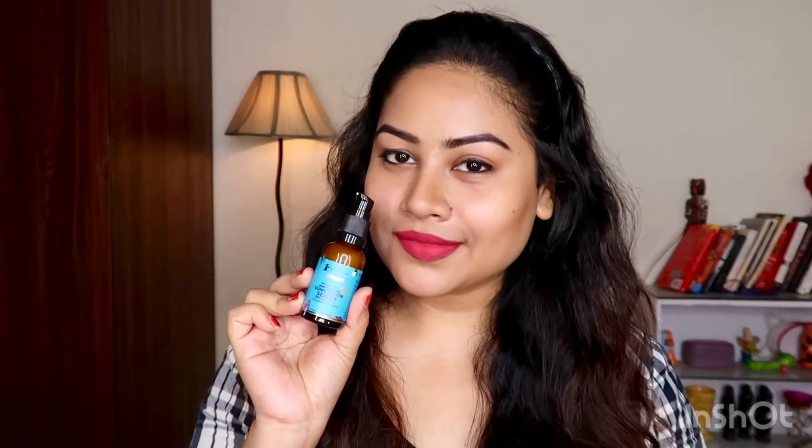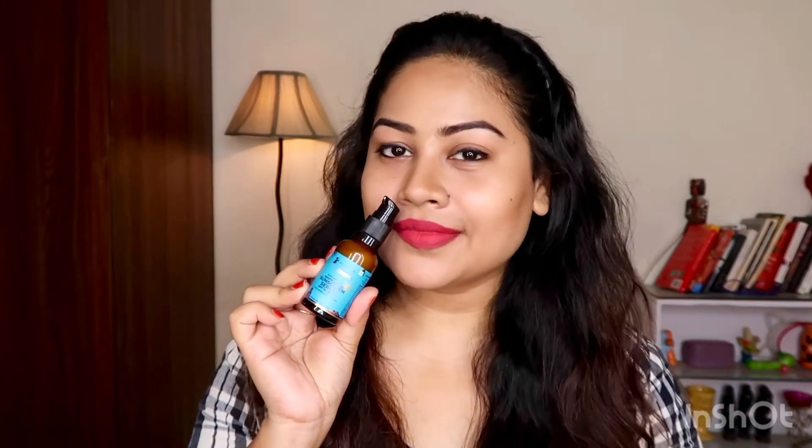This is available in SPF 50 and SPF 30. It is PA+++, with UVA, UVB, Blue Light Protection, Oil Free and Fragrance Free.